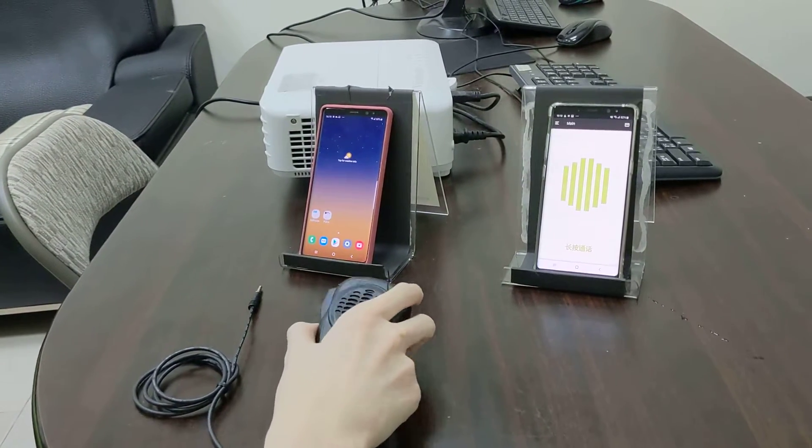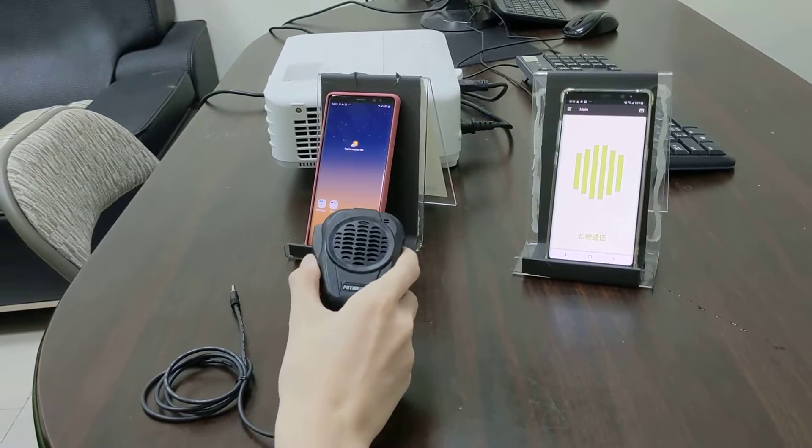Hello everyone, now we are introducing our ISPN610 for Tesla.